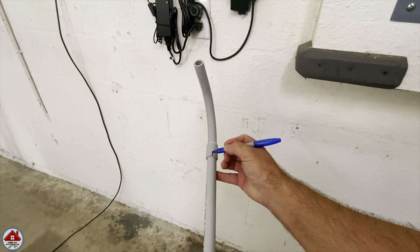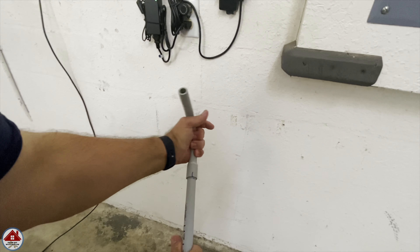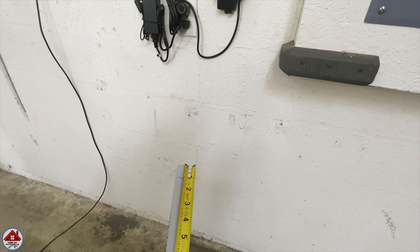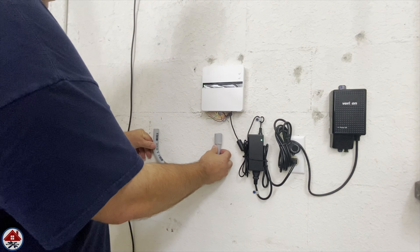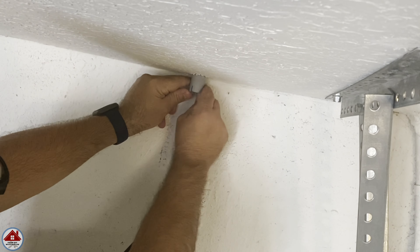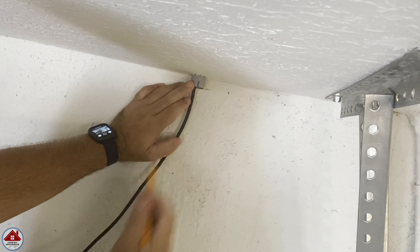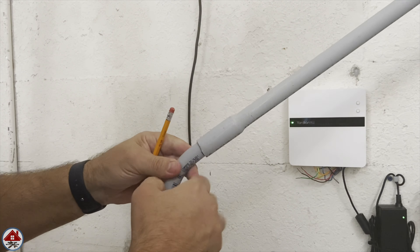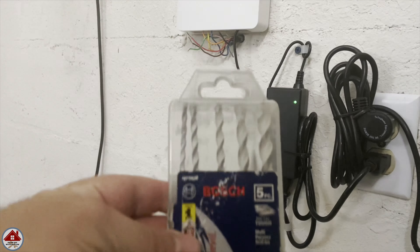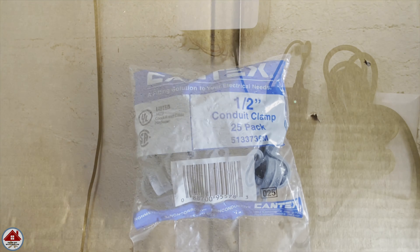So with the 90 at the angle I want, I make a mark. Then I mark where the bell end of the 90 overlaps the straight piece of conduit and take that measurement — which is an inch. Next I dry-fit the two 90s and put them where I want them, then feed the sprinkler wire through the 90 that will go through the ceiling and make a pencil mark where the end lands on the wall. Then I pull the wire back out. I insert a straight piece of conduit into a 90, make a pencil mark, then grab my masonry bits, tapcon screws, and conduit clamps so I can install the two 90s.